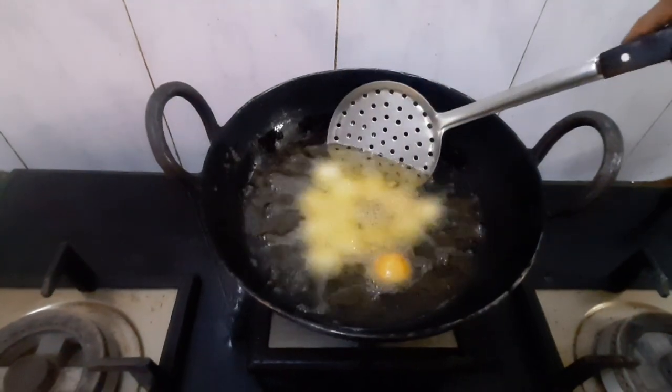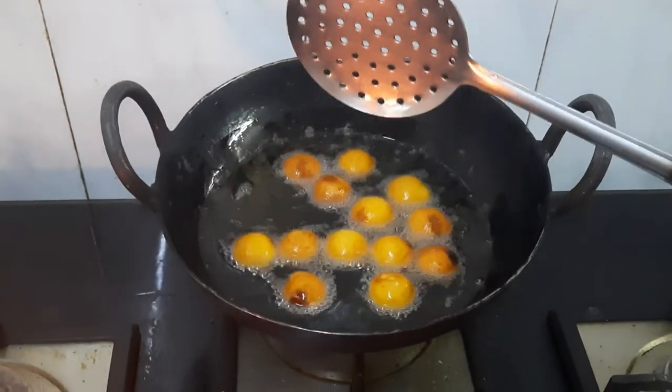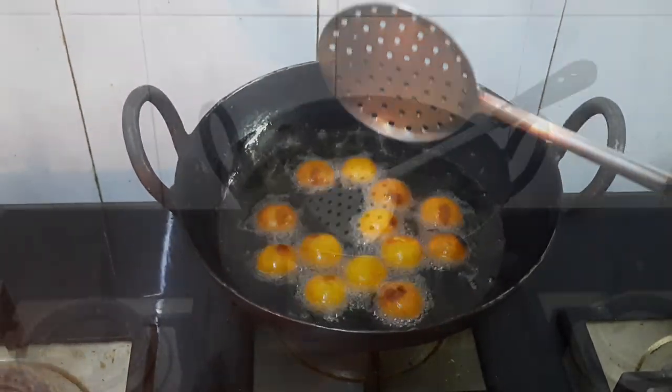Stir in between. Fry it for 5 minutes or until the fried balls turn golden brown.